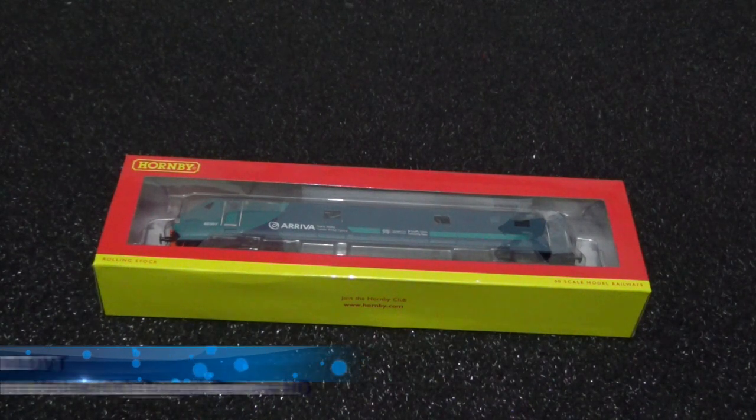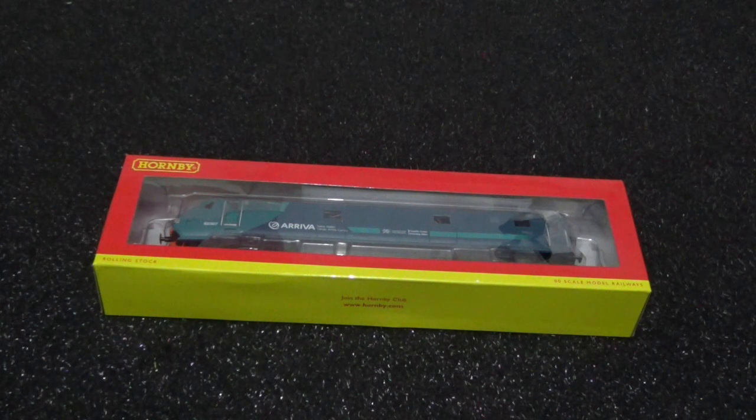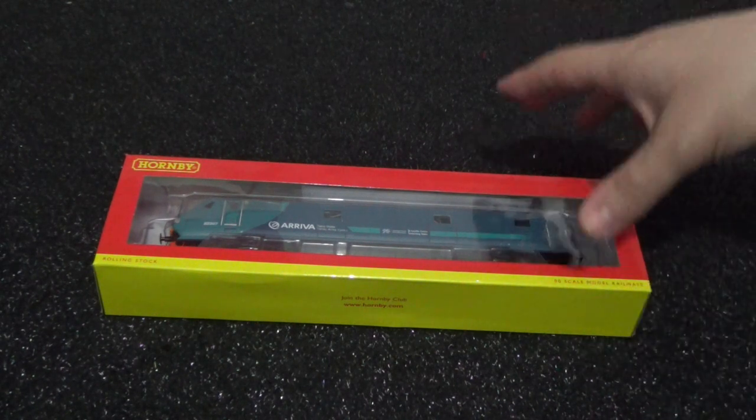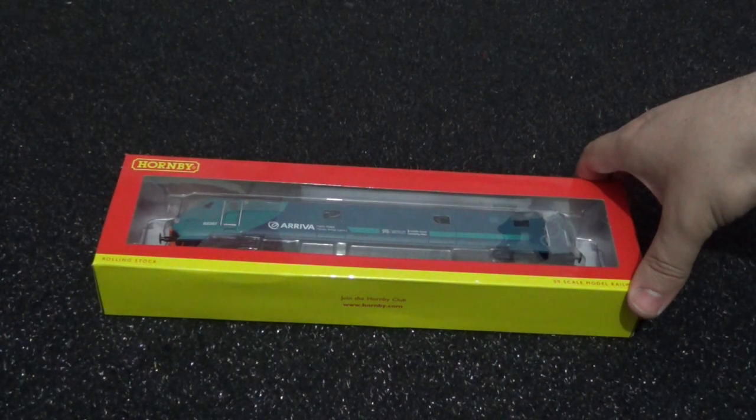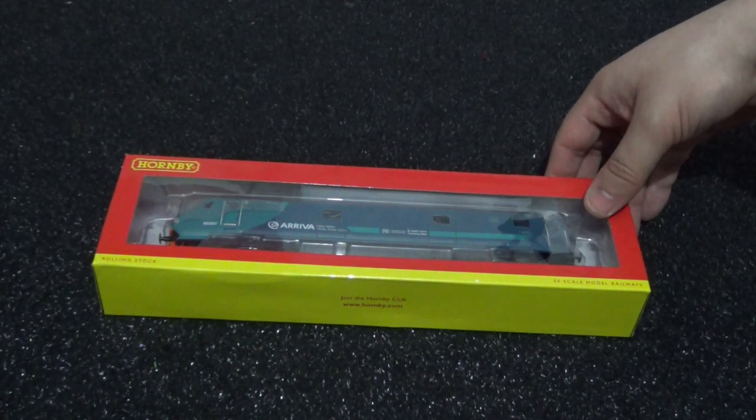Hi there, this is Ash and a warm welcome to my latest model train review video. This time around I'm going to review a piece of rolling stock. I've added an interactive question into this video: should I review rolling stock as well as model trains, or just keep to the locomotive side of things? I'm not sure how popular reviews of rolling stock, such as this Mark 3 DVT in the Arriva Trains Wales livery, will be.